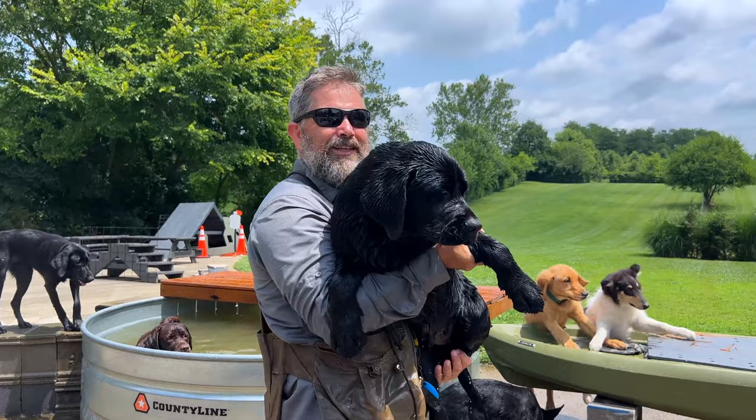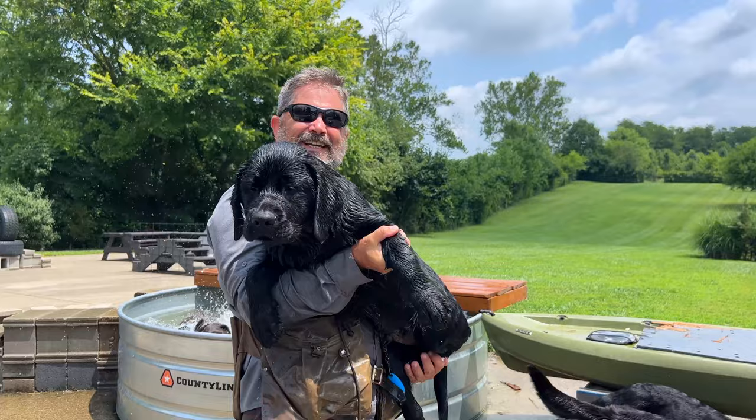Dog trainers pick dogs that look like that. Look at this dog — this dog's obviously built for comfort, not speed.